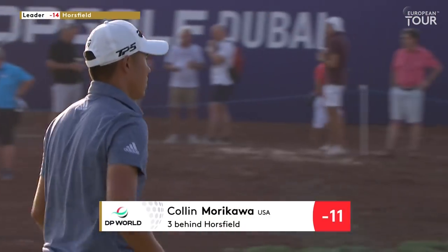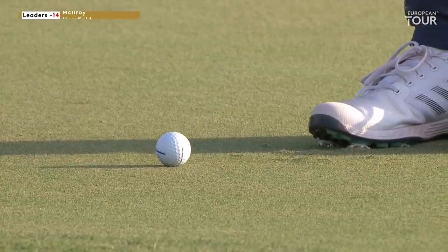T-shot, a chip and a putt. I wonder if that counts as two putts — I suppose it does on the statistics.